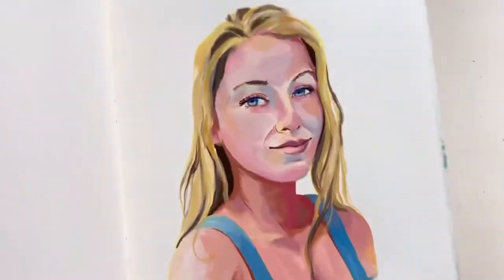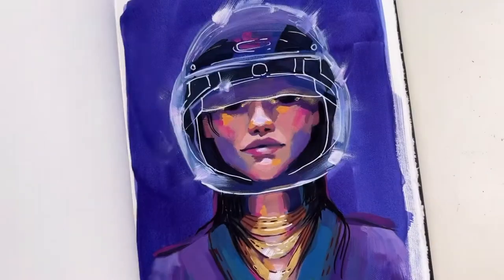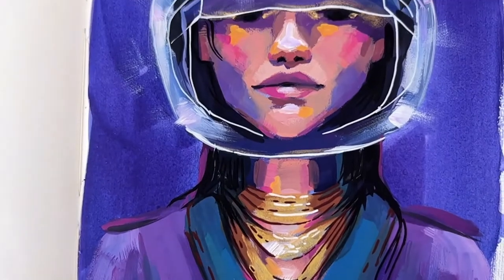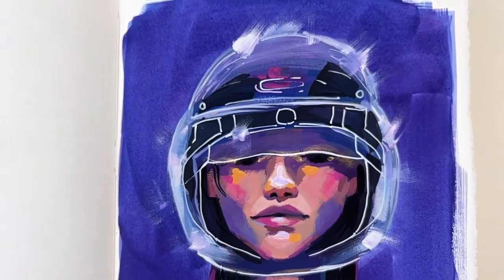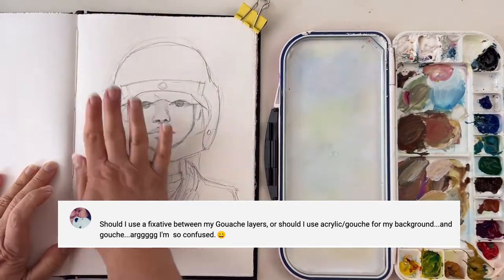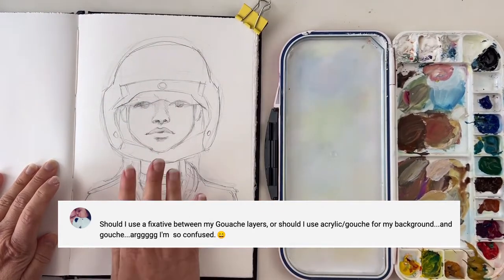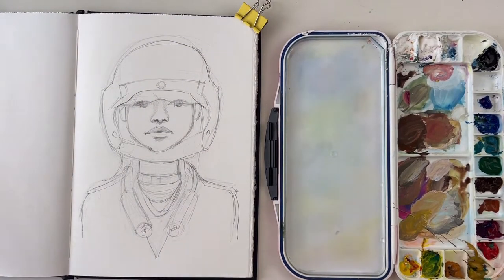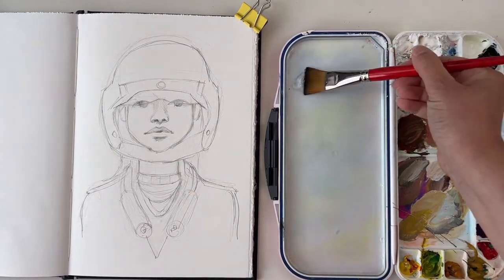Gouache is a fabulous medium but it can come with some issues. Here I'm answering your questions about gouache: can you layer it, can you varnish it, can you mix it with acrylic? I'm painting this gouache portrait while answering your questions. For the background, I'm using regular traditional gouache which is water-based, and of course you could reactivate this layer while painting on top of it, but it works in this case.